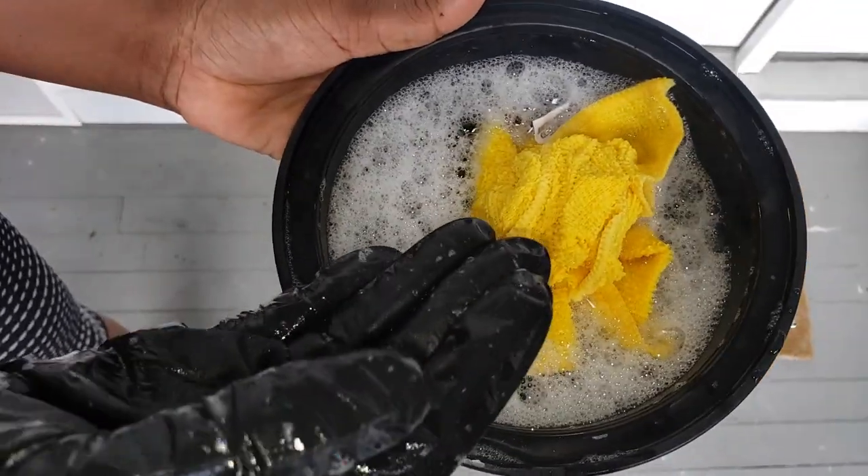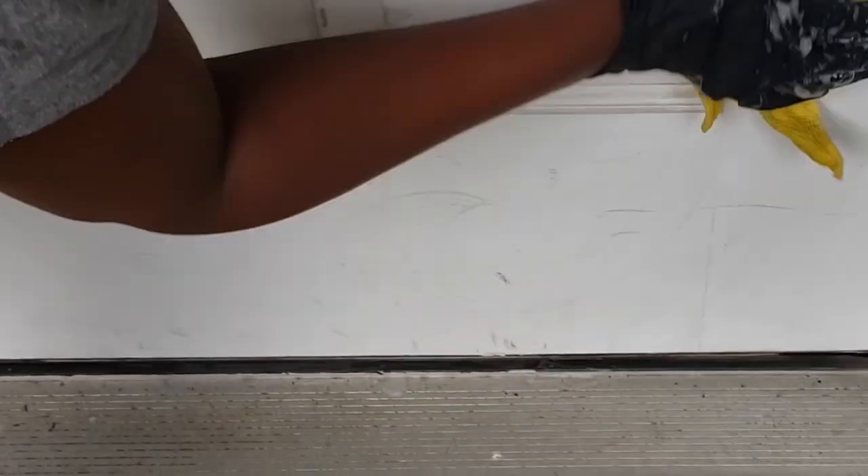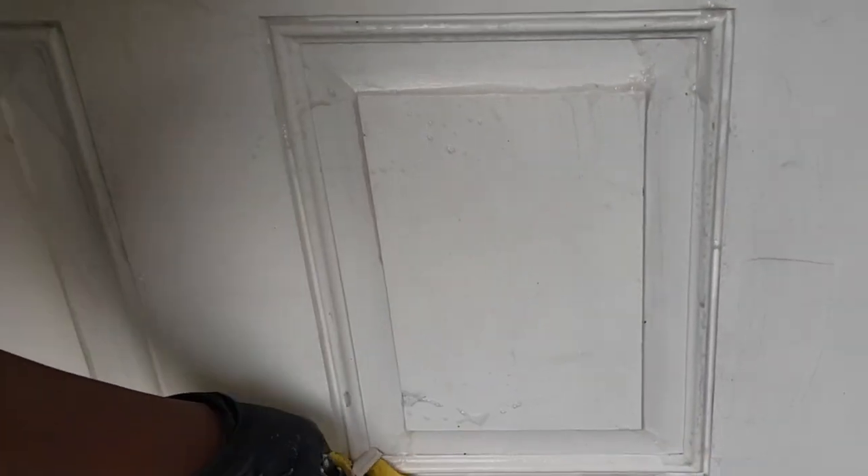Right now I'm cleaning the front door using some dawn soap and a little bit of bleach. This door definitely needs some fresh paint but we're not going to do that. I'm just going to wash it for now.